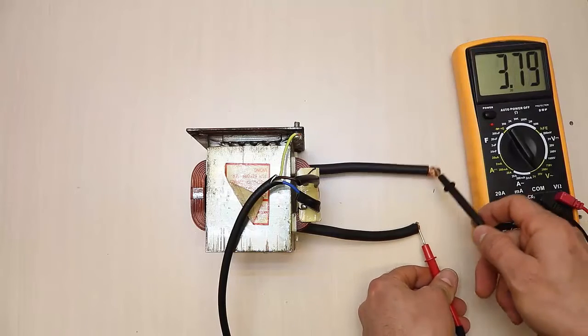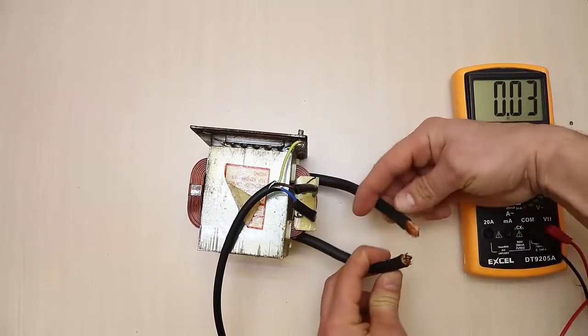After rewinding the secondary winding, we get a low voltage of about three to four volts and a high amperage.